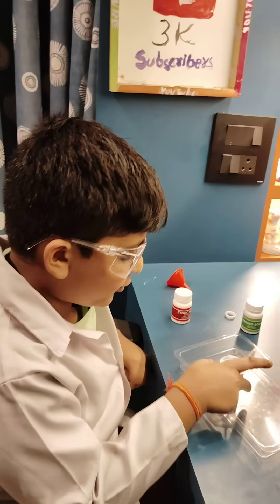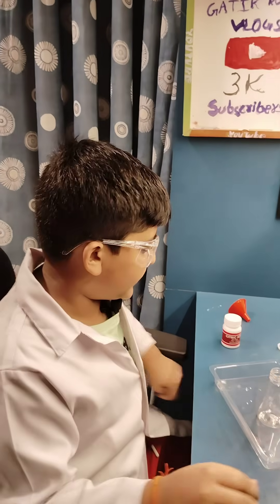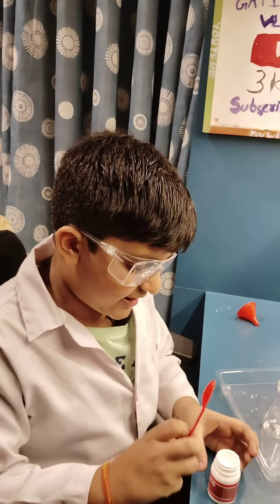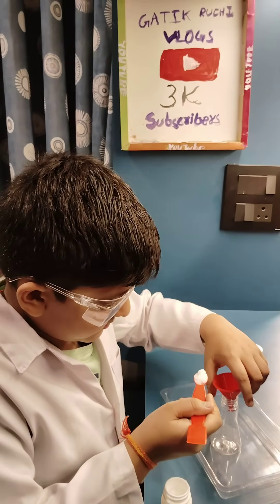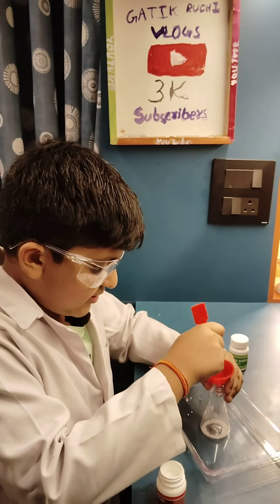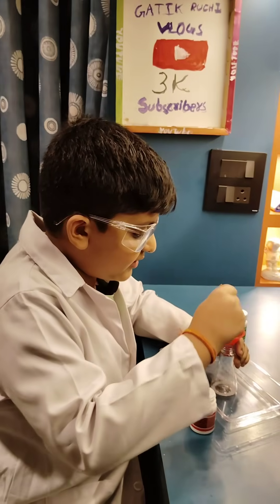Now we have to put this water aside and take this flask and put it here. Now take the citric acid, open it, and take only two spoons. You can see I have added one spoon and now I am adding the second spoon.